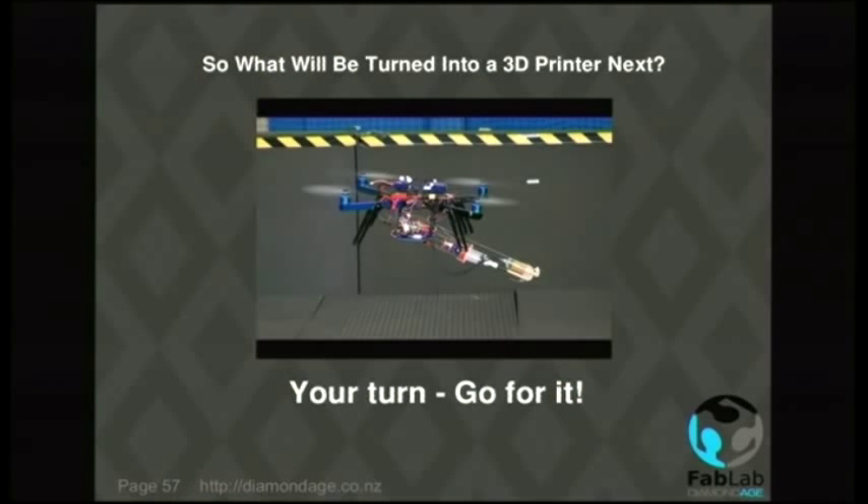What we've got is the process of anything that can move in three dimensions potentially being a 3D printer. This is a quadcopter armed with a foam gun that shoots quick-setting foam. The idea is that it approaches a section of Chernobyl that still glows in the dark, builds a little wall around that bit, fills in the space, and another quadcopter picks it up and takes it away for disposal. We've also seen hexbots with little deposition nozzles that walk around, build structures in different places, and it's possible for such a robot to build a structure and then climb on top of it and continue building.